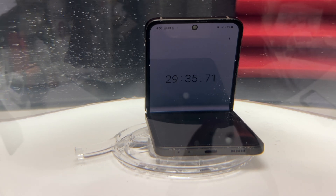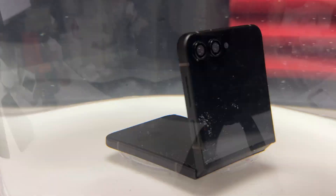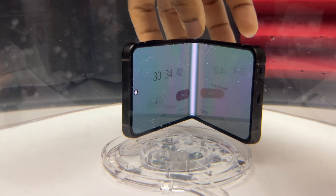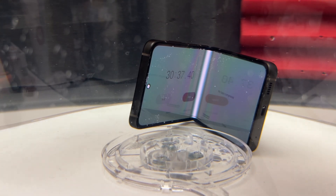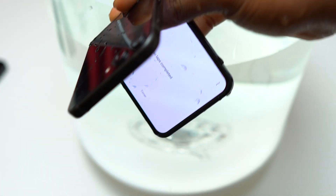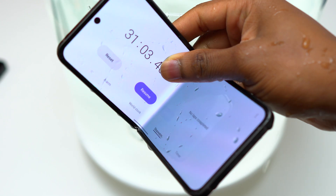The Galaxy Z Flip 5 has been submerged for almost 30 minutes with the inner screen fully in contact with water. Is the inner screen going to be still good after I remove the device? We are past 30 minutes but not 31 yet. The device should be fine — IPX8 is rated for 30 minutes only. Beyond 30 minutes, anything that happens to the device is not guaranteed by Samsung.